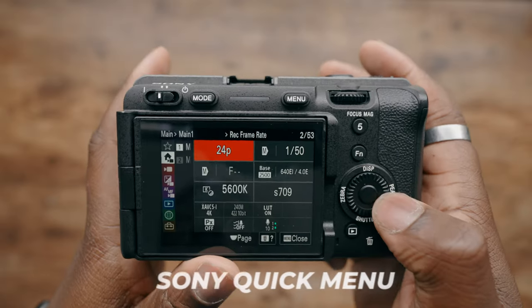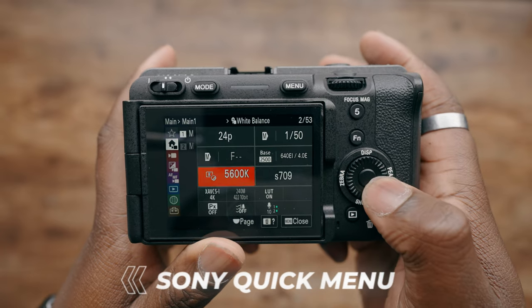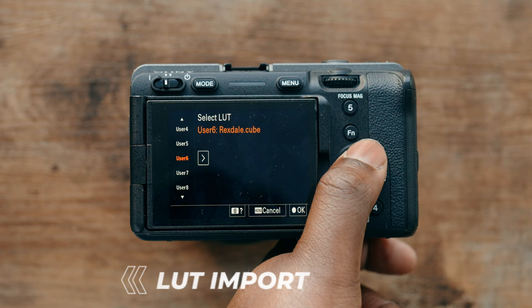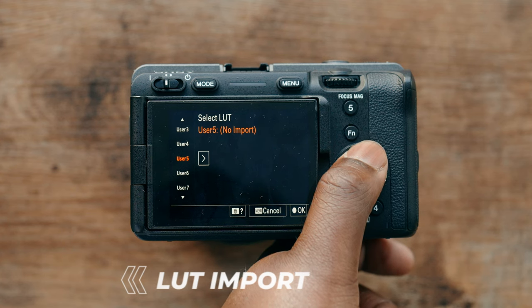In terms of menu systems both cameras look pretty much alike, but the Sony FX30 borrows the quick menu from the Sony FX3, allowing you to dial in different video settings on the fly without having to sift through menus. On top of that, the Sony FX30 lets you load in LUTs so you can see what your color grade is going to look like before you take things off set and put them into your editing program — a great feature if you're in video production because you can preview looks in real time.